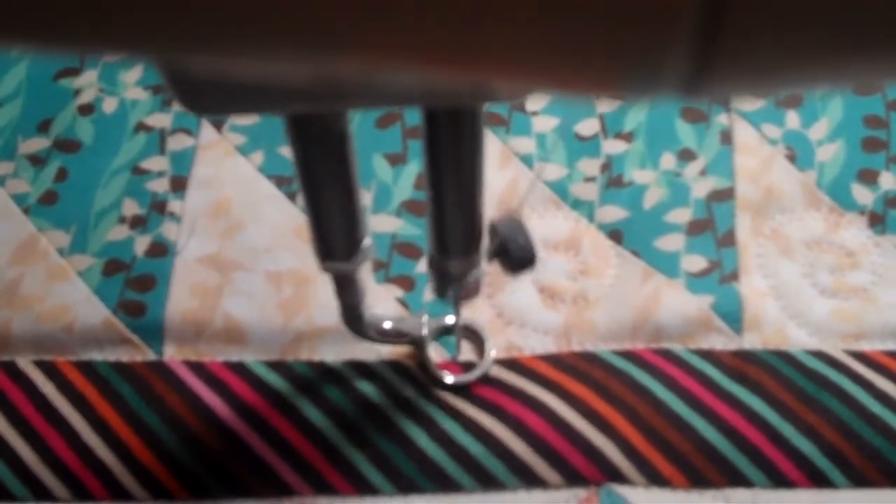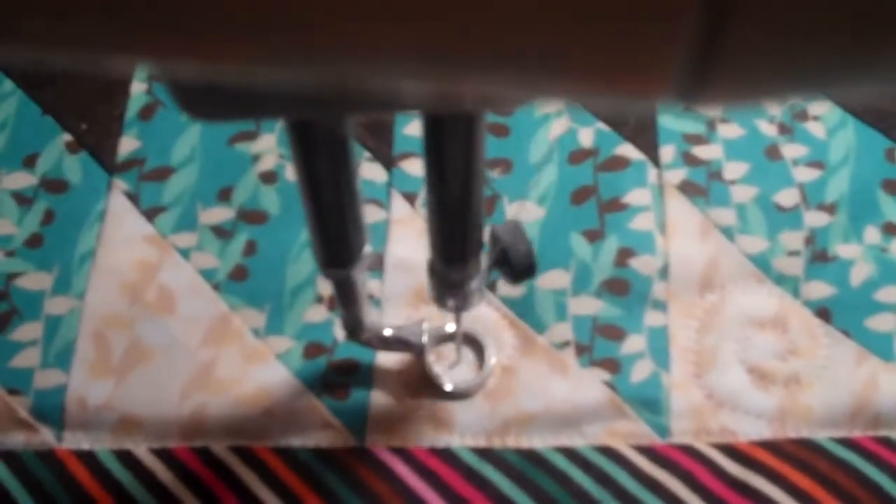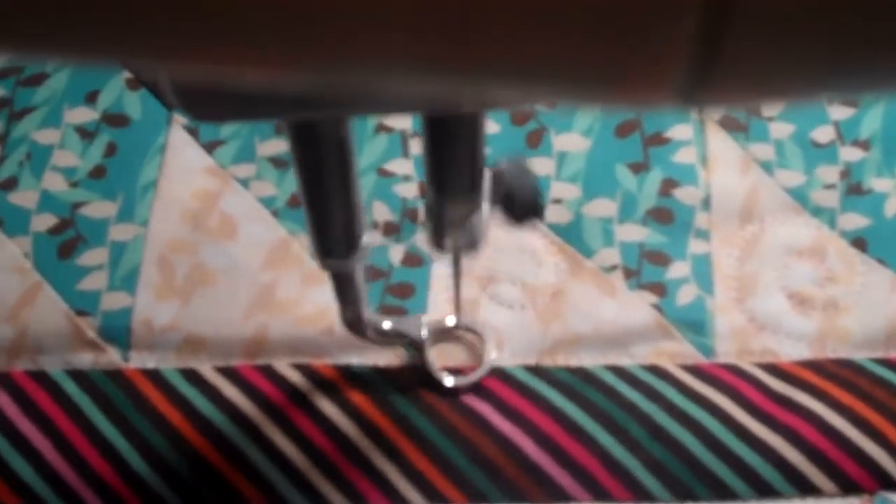I'm going to quilt a swirl in each one of these triangles. Trace the line, swing up through the fat part of the triangle, and retrace back to the line. Stitch carefully over to the next triangle, swing up.